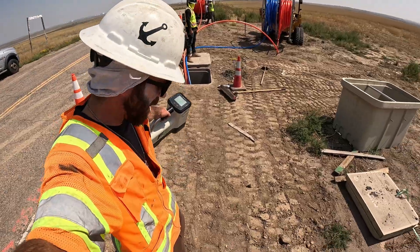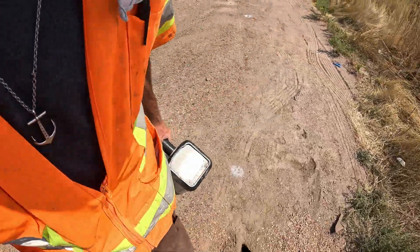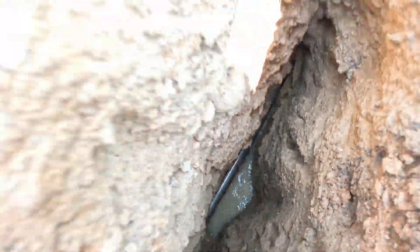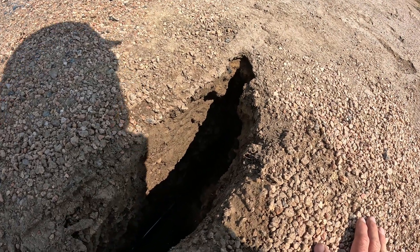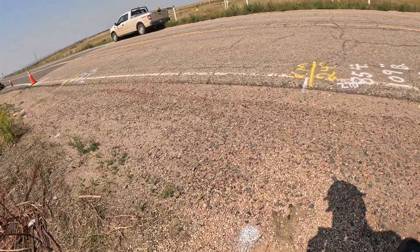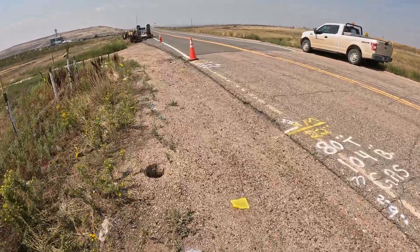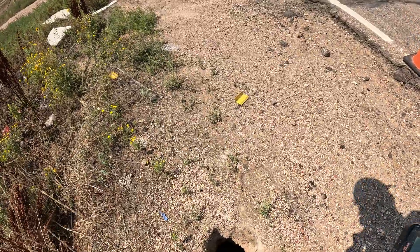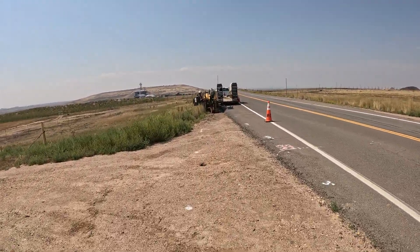Here we go. So this is the bore path — these white dots. This is where we were drilling, as you can see. And then we'll be able to see maybe our drill stem in this hole. We're going to try and get the pipe — the actual conduit — coming through. But it may fill up with water and it's going back pretty quick. It may fill up with water too — it's already full of water.